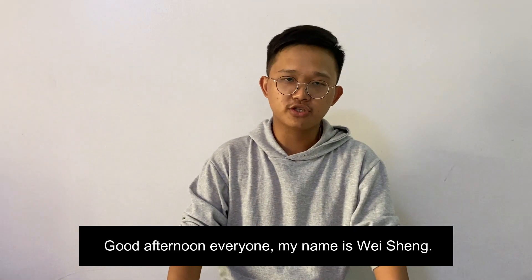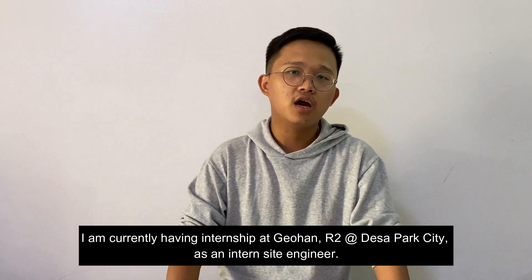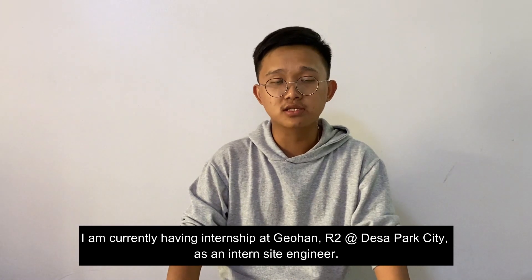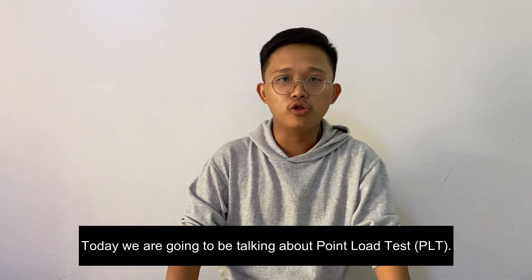Good afternoon everyone. My name is Wei Xiong, I'm from UCSI University pursuing my civil engineering degree. I'm currently having my internship at Johan R2, that's our Park City, as an intern site engineer. Today we're going to be talking about point load tests.